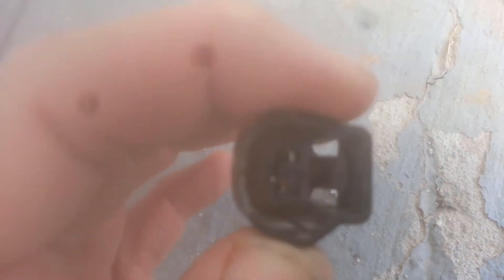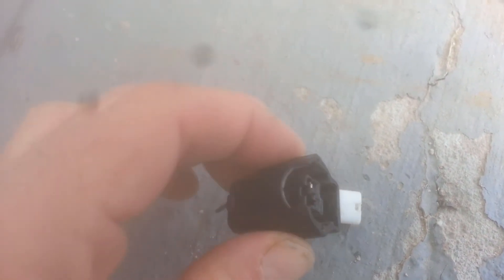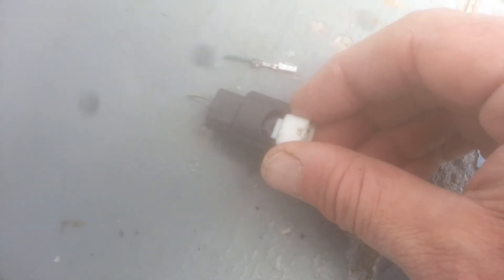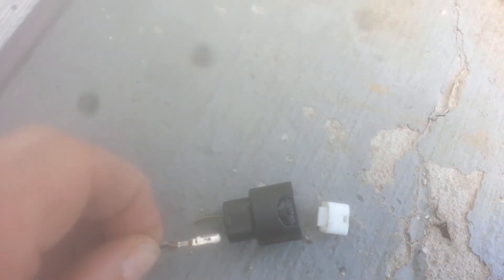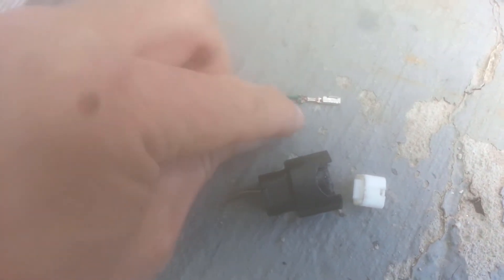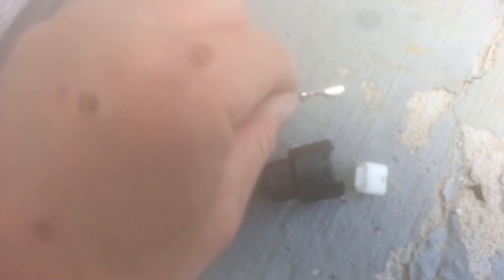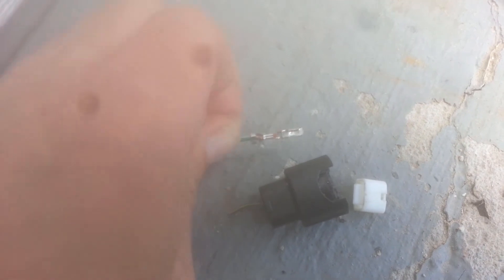So I decided I was just going to try to take this apart, and I was actually successful in doing that. This is just the white tab that was inside the connector, and this wire was the piece that was inside here. What I'm going to do is carefully take the existing wire out using a pick and needle nose pliers, then put a new wire in there and solder it — just so I have a good connection going into the connector.